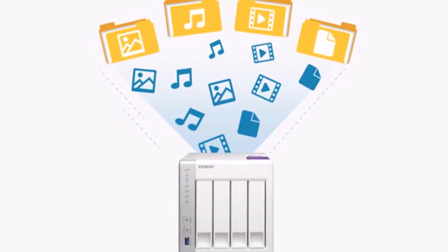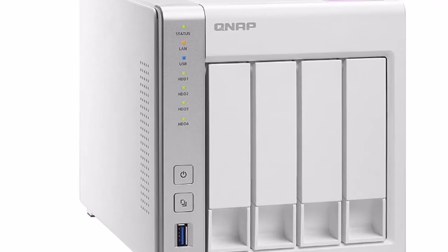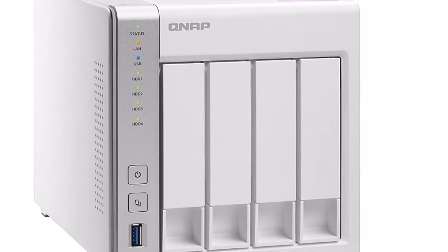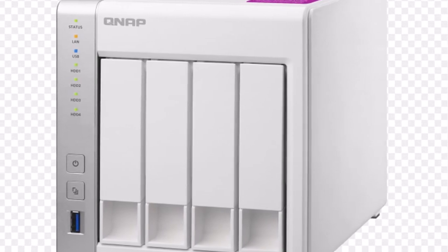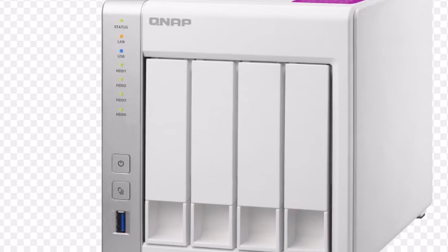QNAP apparently had to make some compromises in order to offer this NAS at a good price. With a price tag of $400, the TS-431P2 is in a very good spot in terms of price-to-performance when compared to the tough competition, which mostly comes from Synology.